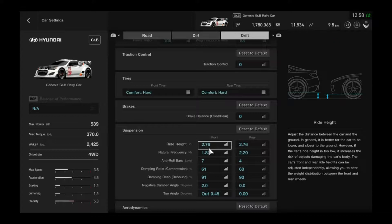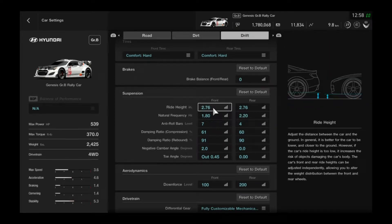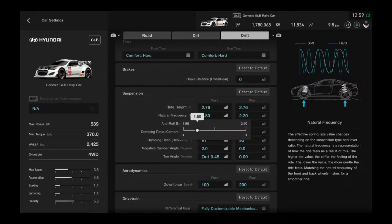Brake balance: zero. For the suspension, this is where I always have issues because the tuning is so much different from GT5 — I don't even know how to tune, but I try. The ride height is lowered to the max — slammed, whatever you want to call it. It doesn't exactly slam in this game, but as low as possible. For the natural frequency, I believe 1.8 might be stock, so I kept that at 1.8, and the rear is 2.2.